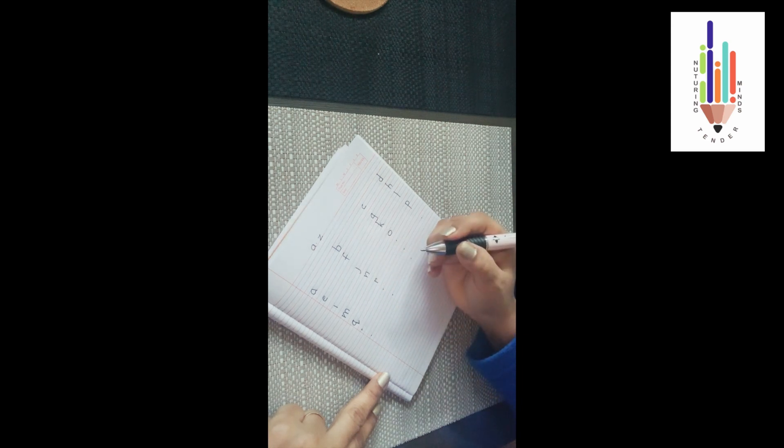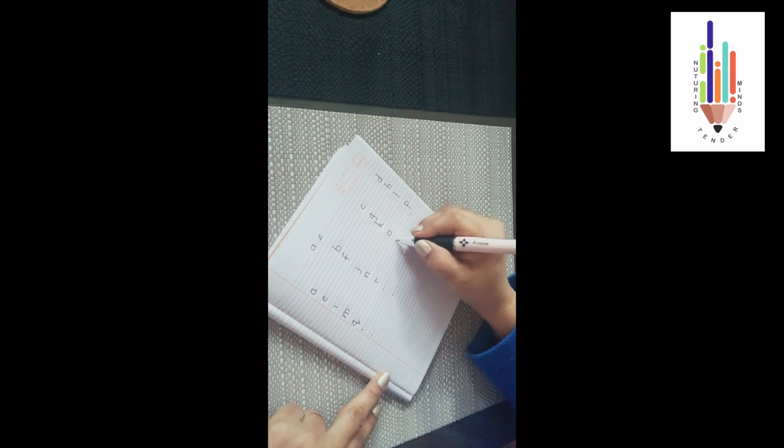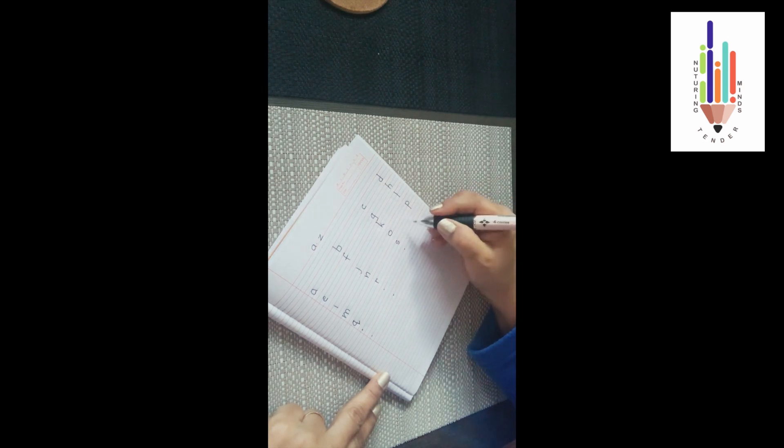Now below the 'o' will come your 's'. Do a left curve and from here do your right curve. This is your letter 's'. Now your 't' will start from the red line. You come below 'p' — do a standing line, touch both the blue lines. From here do your upward curve and on the first blue line do a sleeping line — 't'.